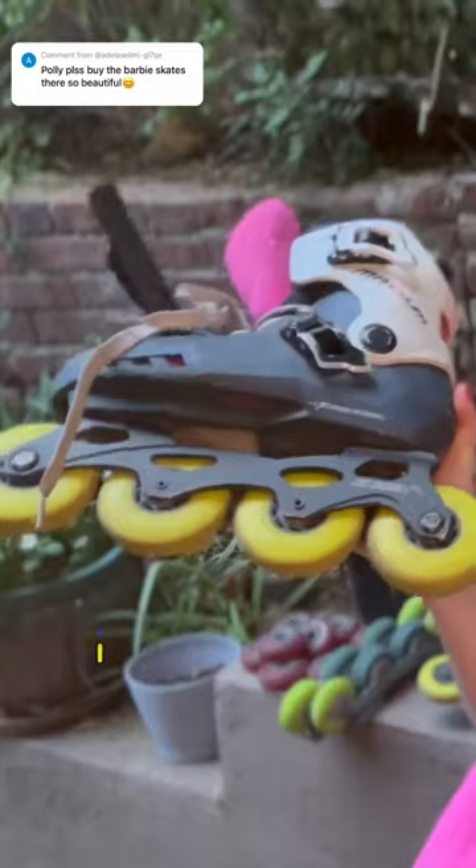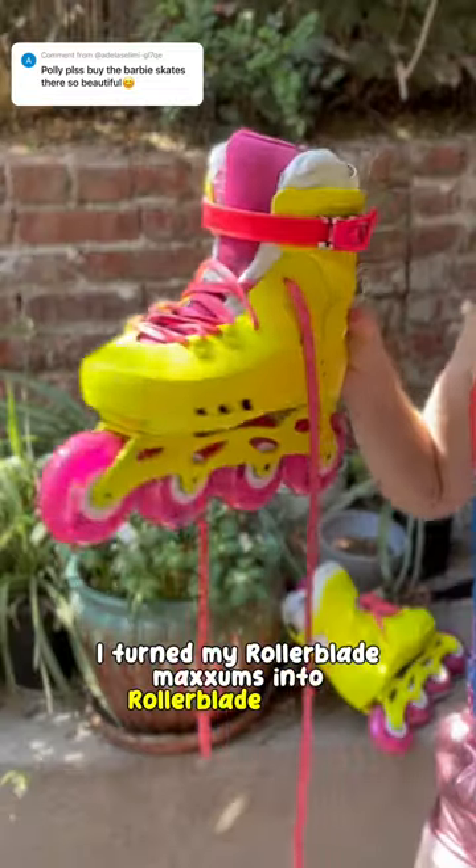Come with me and Dolphin to make our own Barbie skates. I turned my rollerblade Maxim's into rollerblade Barbie, and this is how we did it.